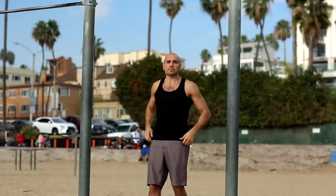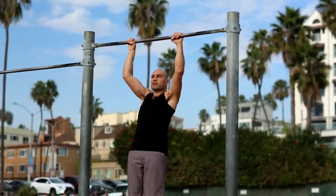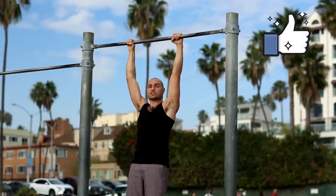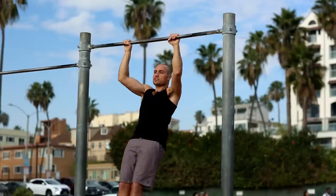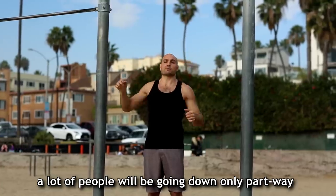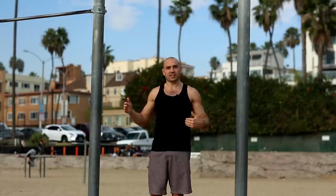Another thing is that a lot of people are not doing the full range. A lot of people will go down only halfway and then come back up because it feels easier. But if you go all the way down until your elbows are straight — a dead hang — and then actively pull from there, that's going to strengthen you through the full range of motion, because you build strength in the angles you train. If you neglect that bottom range, you'll be really weak at the bottom and not be able to pull out of a dead hang.